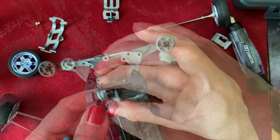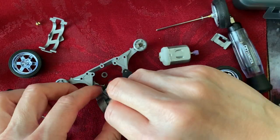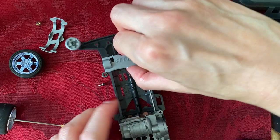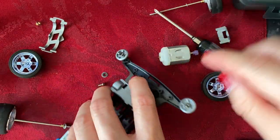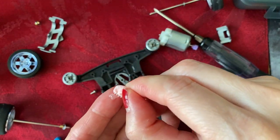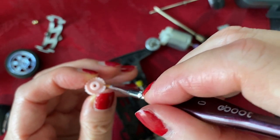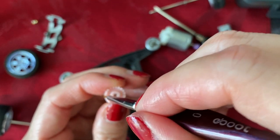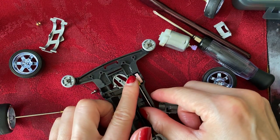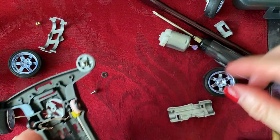I'm going to drop the motor right in place just like so, then replace the motor cover and motor shield. Let's take a look at the other side and make sure that these parts are well lubricated as well.